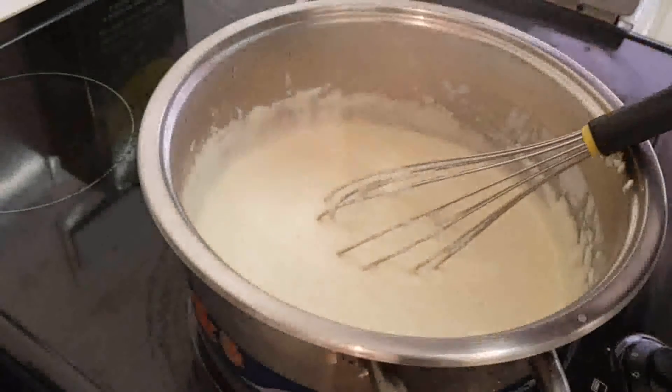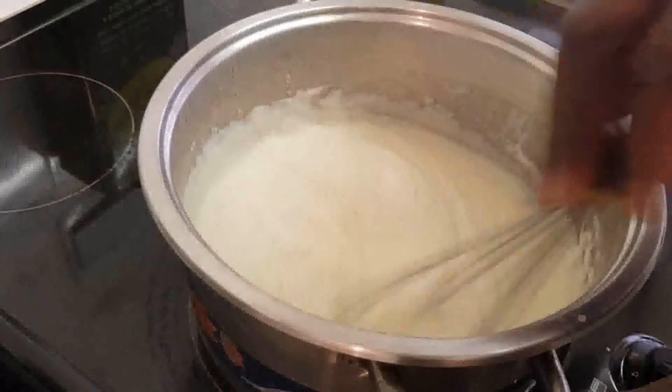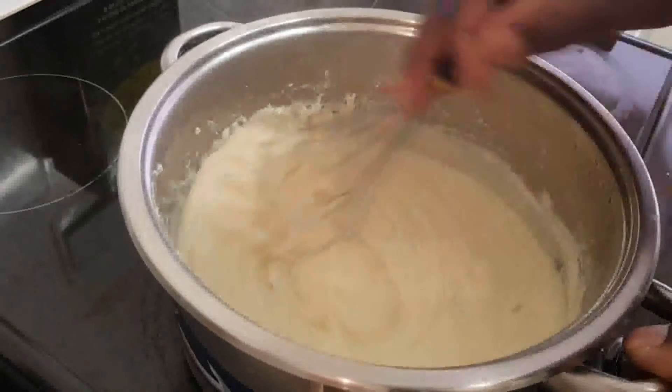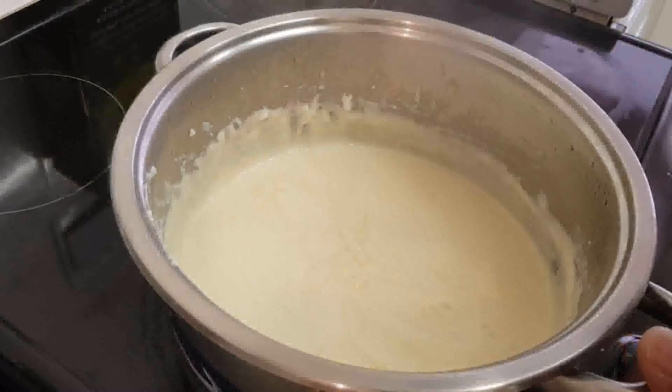Now I've got about 30 grams of butter which I'm going to whisk in now. It's been 20 minutes, so I'm going to switch it off. You can see it's sticking up nicely.